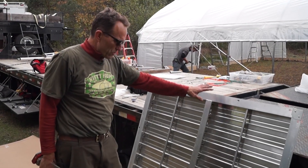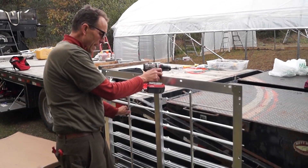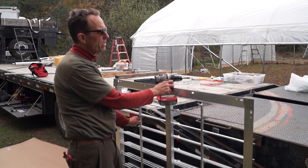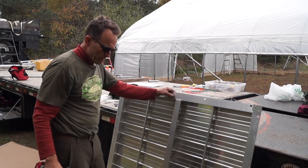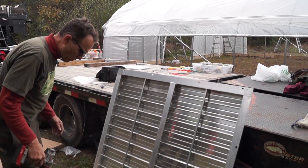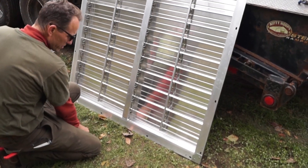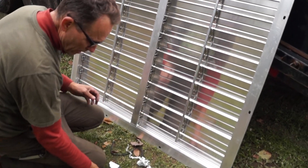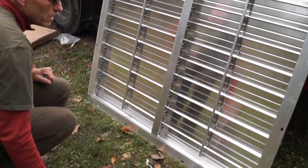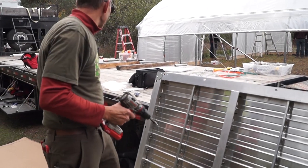These are our ventilation louvers — they're four foot by four foot. They open up to let air in, and we're going to install them in the peaks of the end walls. We automate and motorize them using little linear actuators. It's unique what we do here, using DC power, because it doesn't use any power when it's in an open or closed position — it's only powering to move the louvers.